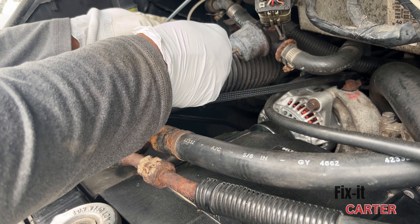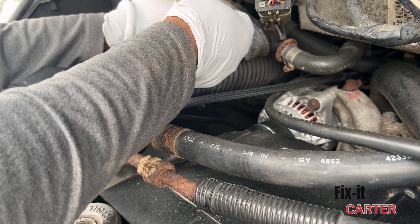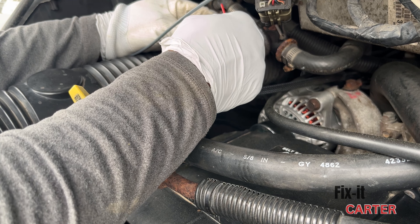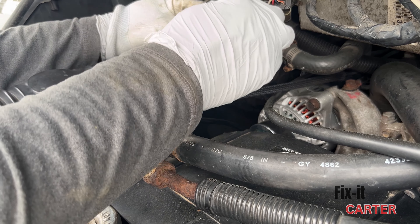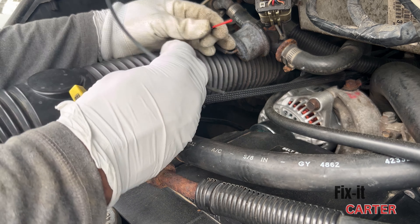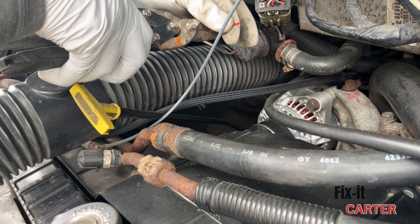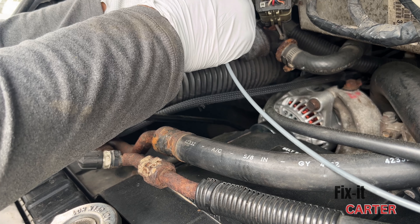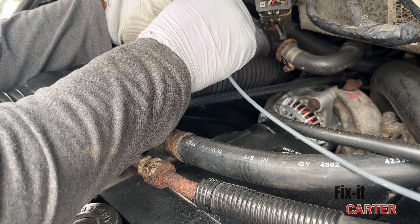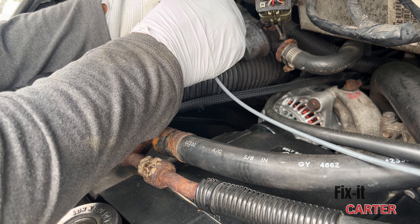Over here, I've broken off all of the bad sections, so now I have a good hose to work with — that's what I'll fuse the rest of this new hose to. It's the same process as the other side: we're going to use our straw. It fit into this side without any issue. This side we're going to cut on an angle, just like the other side, because this line is slightly smaller. We'll fuse it in here, get some tape over it, and then go back to the firewall and get that patched up.